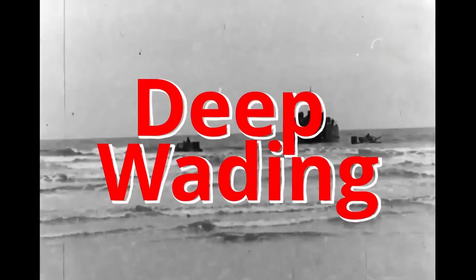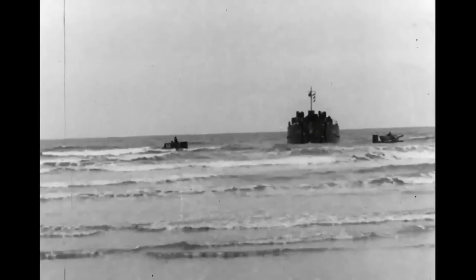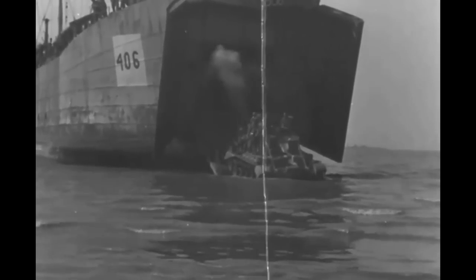Deep wading was a useful technique used by both sides during World War II. Deep wading gear, which took several shapes during the war, allowed a tank to drive partially or completely underwater on the sea floor.